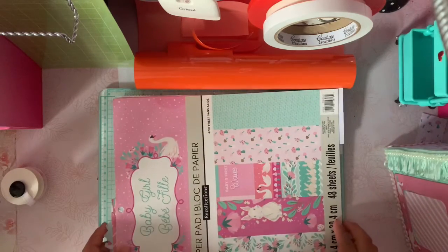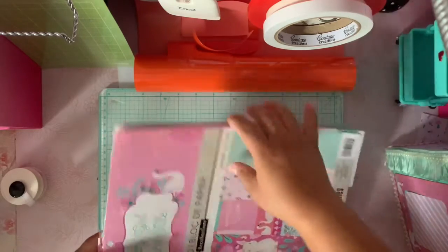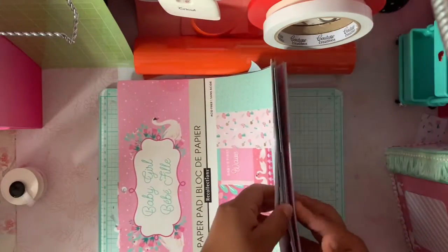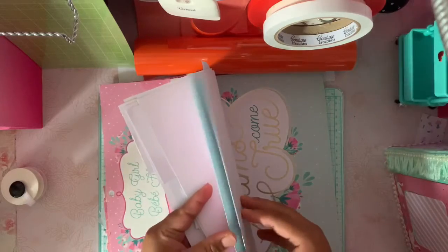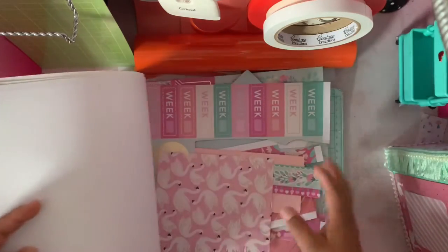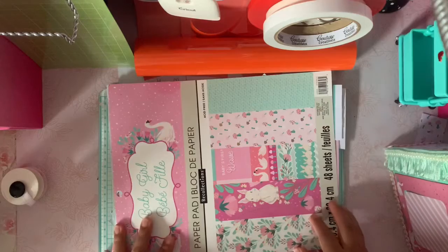Hello crafty friends! Today I'm here to share with you a mini album I created with this paper pad called Baby Girl. I just have scraps left of this paper pad and I like these papers — here's all the scraps, this is what I have left.